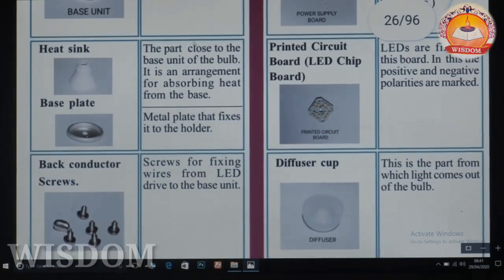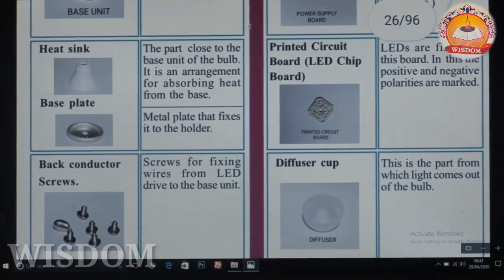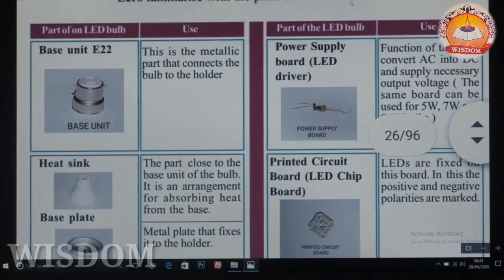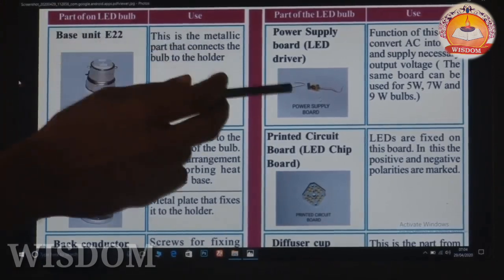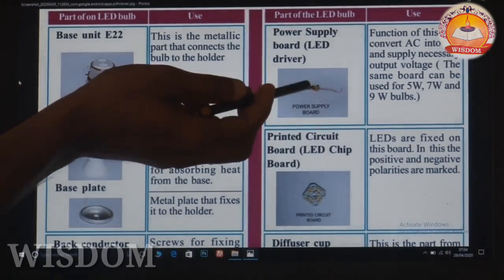This is the base plate. These are the back conductor screws — screws for fixing wires from the LED driver to the base unit. This is the power supply board.